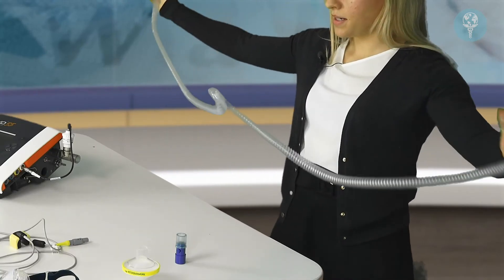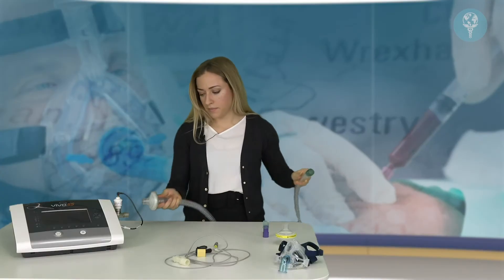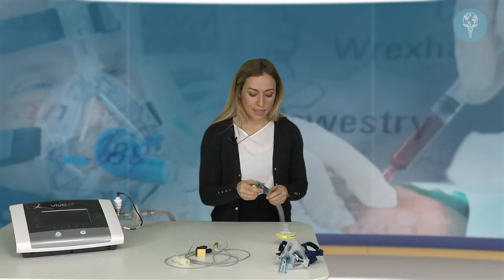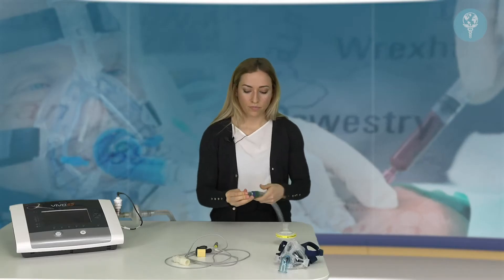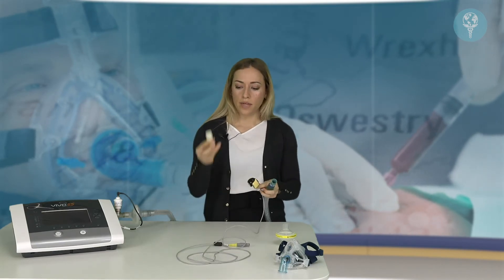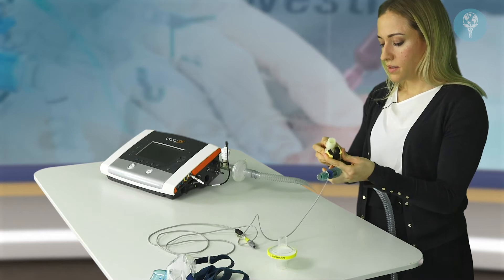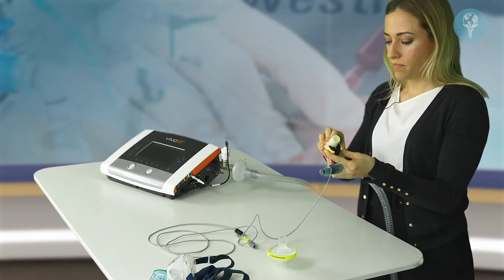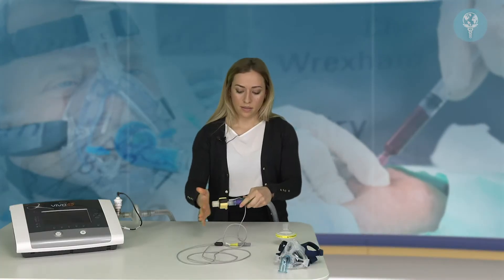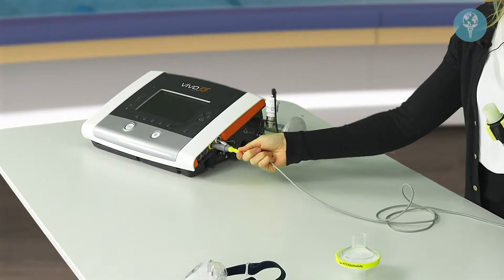We connect the bacterial filter to one end of the circuit — connecting it here like that. We then have our leak port to connect at the top of the circuit. Then the end tidal CO2 sensor: we've got the airway adapter as well as the sensor itself. The adapter sits in the circuit like that and then slots into the leak port.